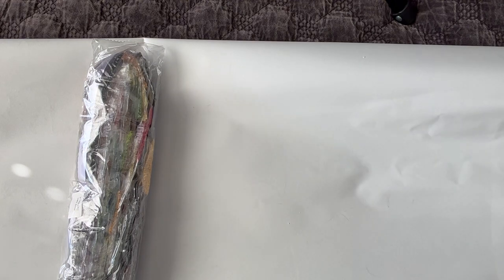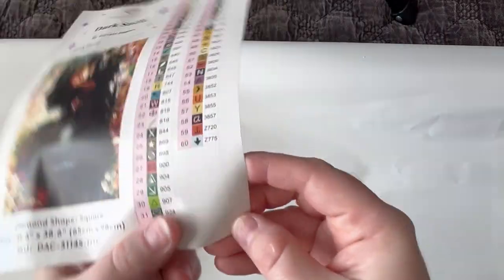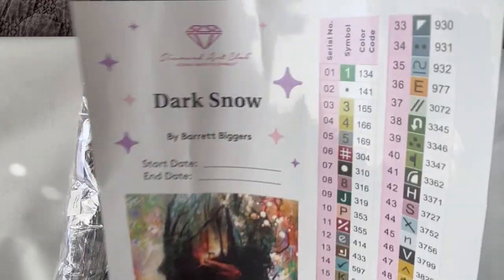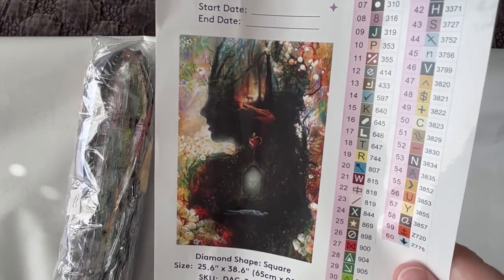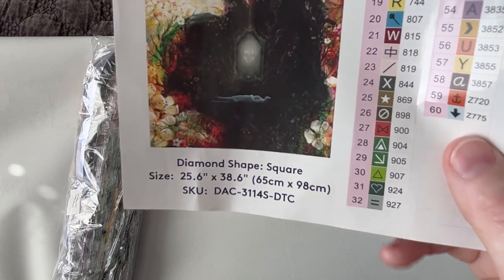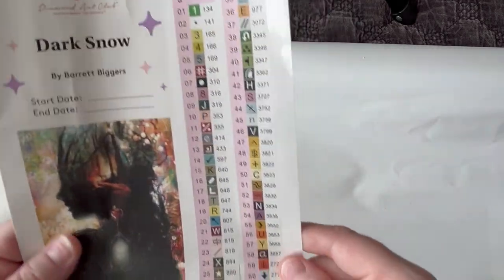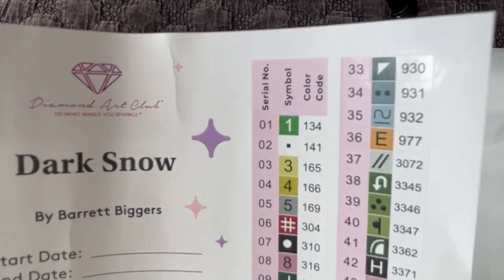Here is the big sticker sheet. All of these labels are individually cut and peelable — all you have to do is peel and stick onto your containers or baggies however you like to kit up. This is the image I will use in my paper logbook. I like this image because it's much bigger and you can see the detail a little more. Dark Snow by Barrett Biggers — I love using this image in my logbook.